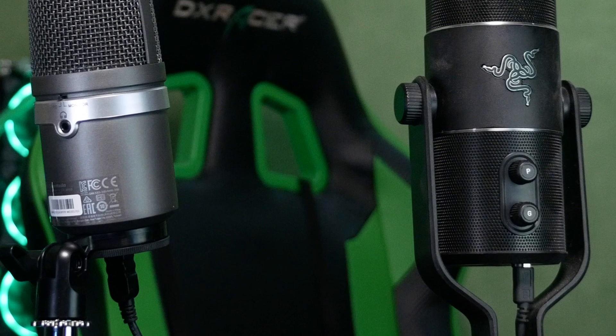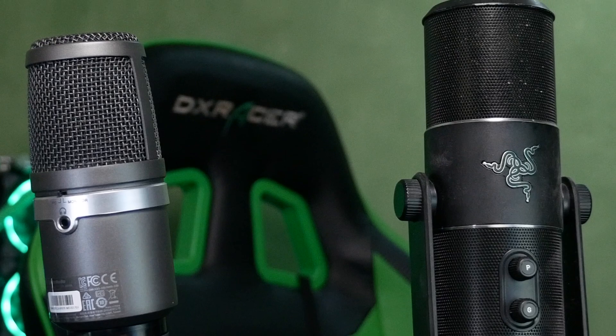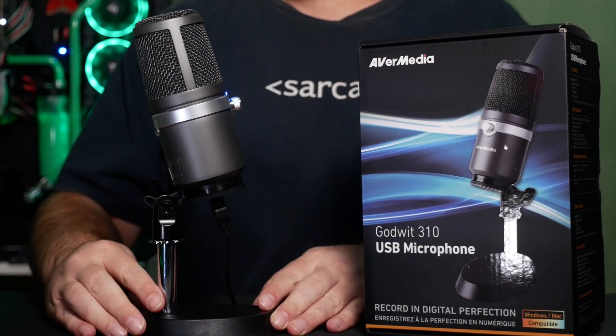Unlike products like the Razer Siren Pro I usually use for many of my videos — a microphone which costs more than twice as much by the way — here there's no fancy stuff like multiple pickup patterns.